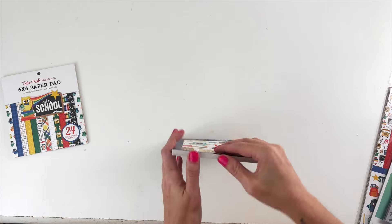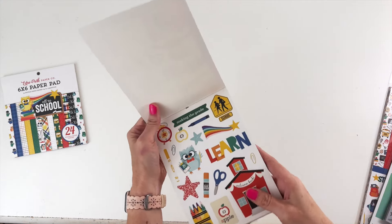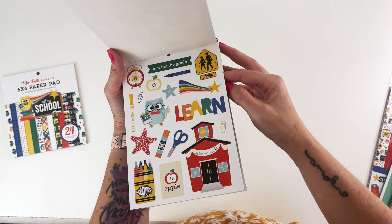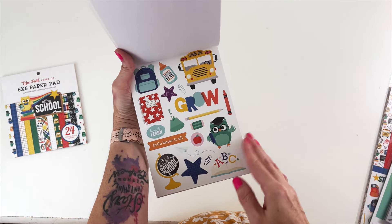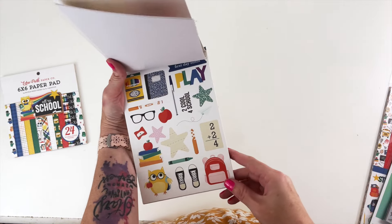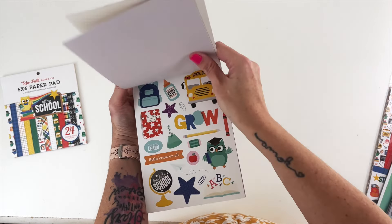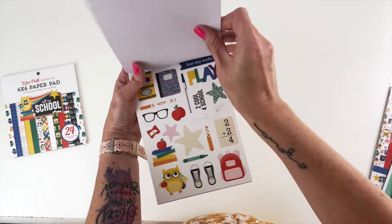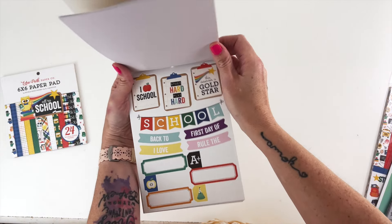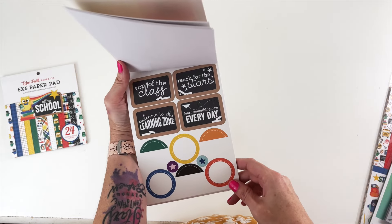There is a whole sticker book — there are two sheets each of all of these stickers. We've got all of the icons as well as lots of titles and word bits. There are three sheets of just icons and some titles. I love these overlapping letters. You can see all the different owl characters — he's the professor, the graduate, and the student. So cute! Then we have some clipboards with word art, titles, banners, and labels.